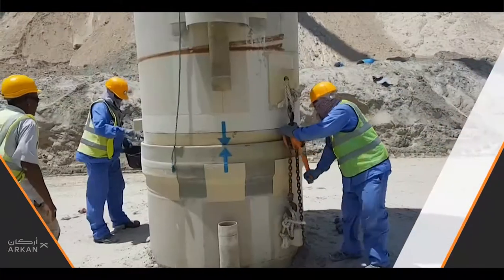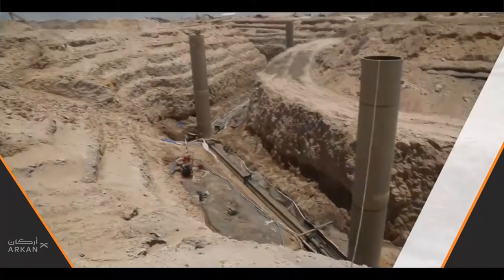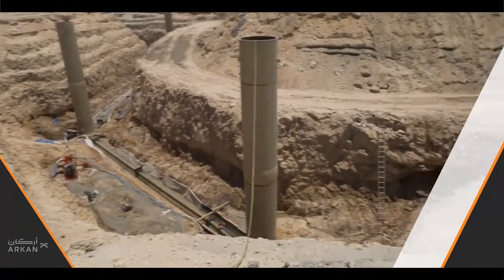This is lesser by many folds when compared to a conventional concrete manhole, with further advantages of being a sustainable product.